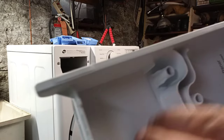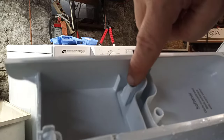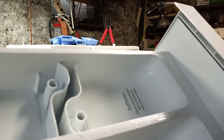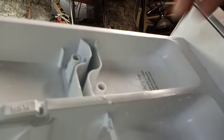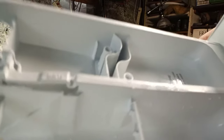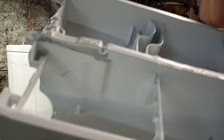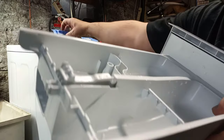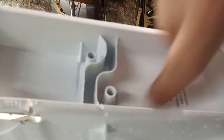You can clean underneath there too. Whenever the bleach dispenses it goes down that hole. This is also where the fabric softener goes — down that hole. The reason why you can't use powders in those cups is that when you fill them up to the max line, the washer creates a siphon action which pulls all the liquid down the hole.